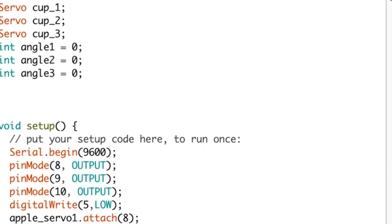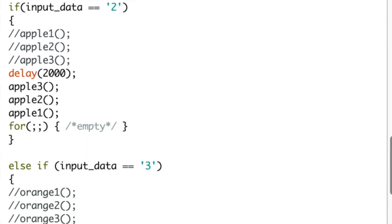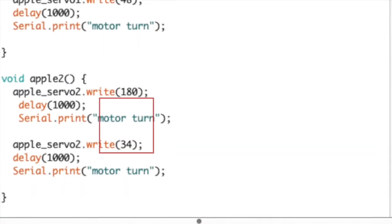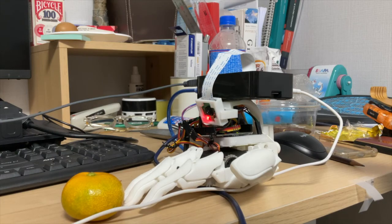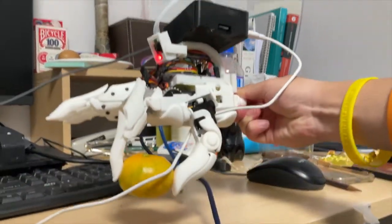As for the Arduino code, the code is relatively simple. Using the example from earlier, once receiving the specific binary number 2 from the Raspberry Pi, each of the fingers are moved to a specific angle that is ideal for holding an apple. Since the orange detected is small, the code is designed to hold a small, circular object.